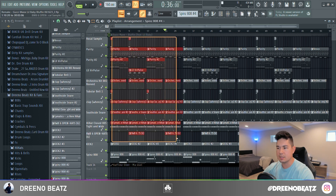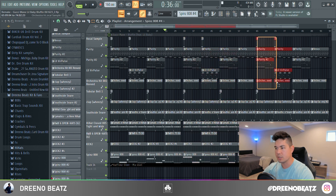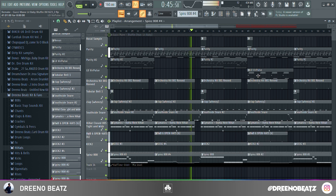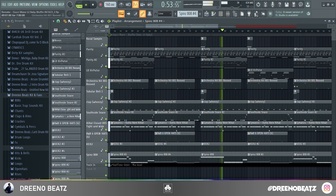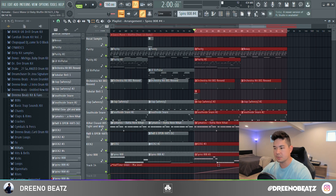As far as arrangement, this whole thing basically repeats itself here, and here's the transition before the next part. They had a half-time automation clip towards the end of the beat — so right when it starts with these last two sections, you'll notice the half-time starts kicking in.